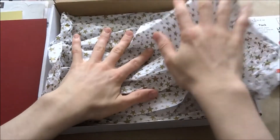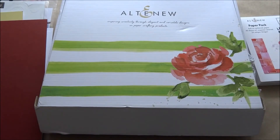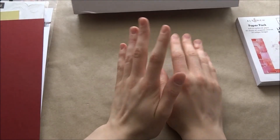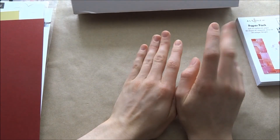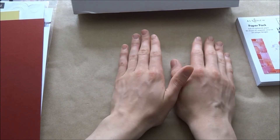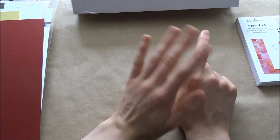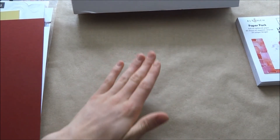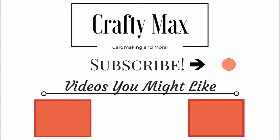So that's everything you get in the Altenew New Day Card Kit. Please stick with me for the rest of the week — I cannot wait to do everything. I have lots of videos planned: maybe a 'one kit, ten cards' video, masculine cards, scrapbooking, and more that I won't reveal yet. Please subscribe to my channel, like this video, comment down below, and I'll see you next time. I'm so excited — I hope you enjoyed. Bye!